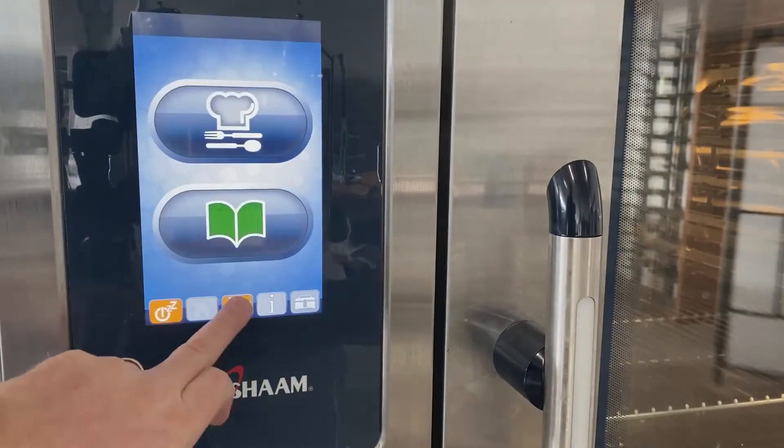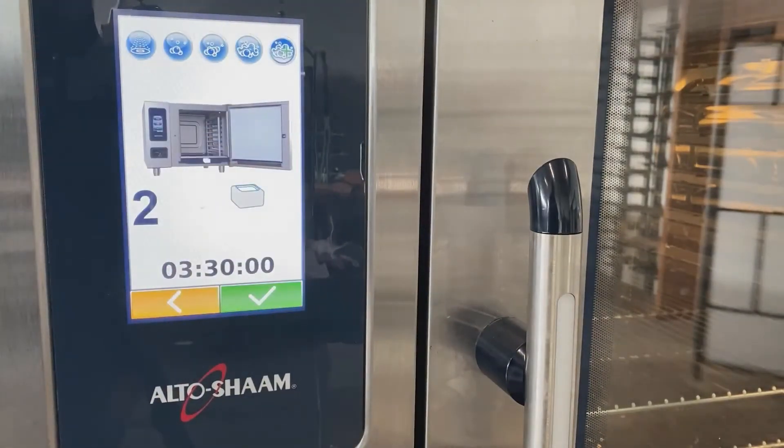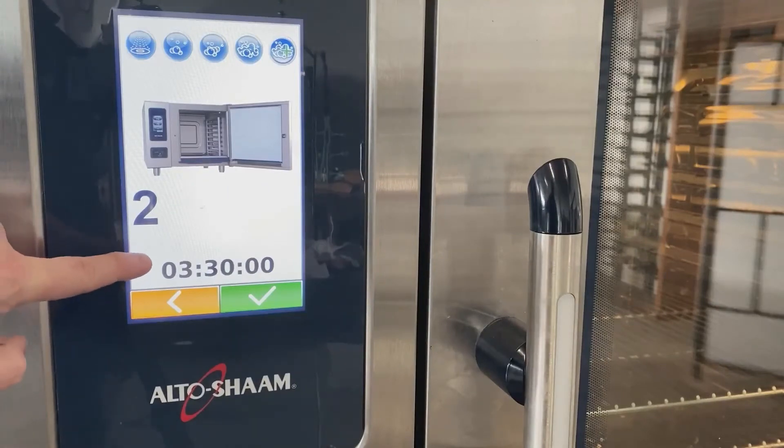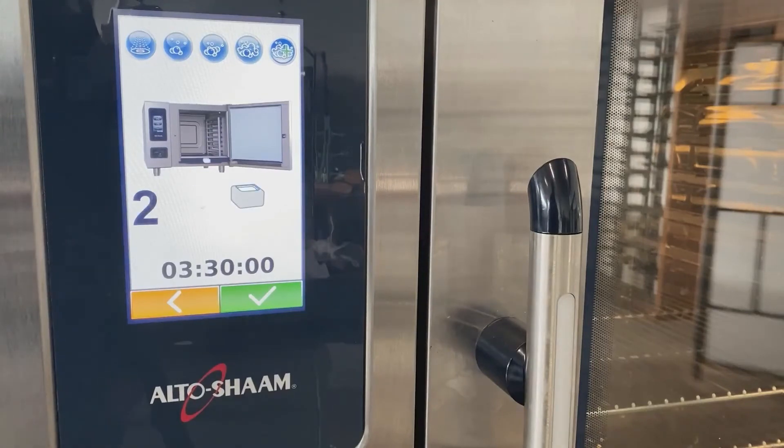The second method to confirm is to go into the cleaning system. Press the final button — the longest rinse and wash cycle at 3 hours and 30 minutes — and have a look: it's now asking for two tablets, which we know is the new amount for these new tablets. Previously it would show a six if you were on the previous software version for the other sized tablets.